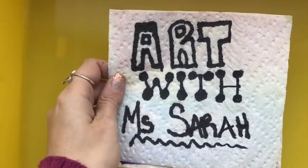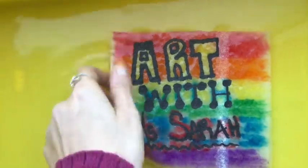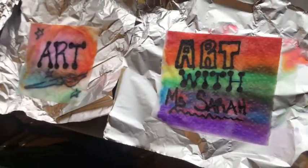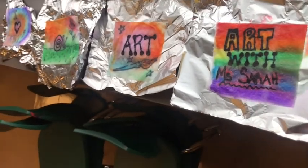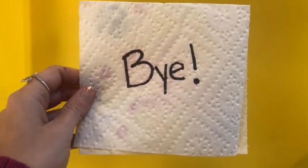One thing you can do if you want to save your paper towel is take it out pretty quickly from your water bin and set it to dry. I'm putting mine on a piece of tin foil and placing it on the window sill. Keep in mind these are going to take a while to dry, but they look pretty cool. All right, I'll see you guys next time. Bye!